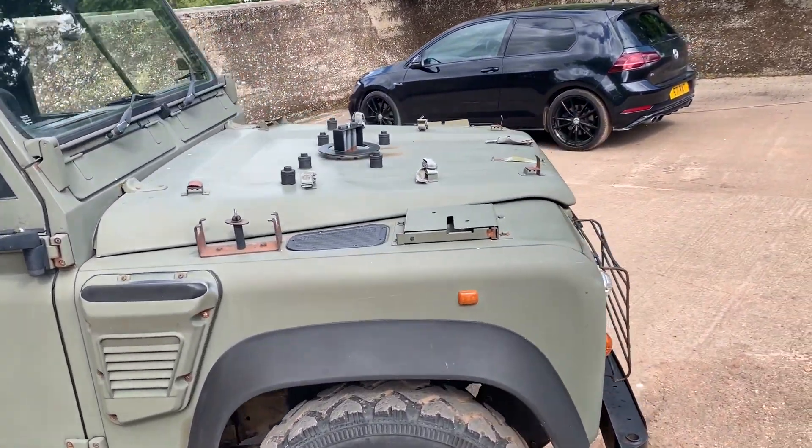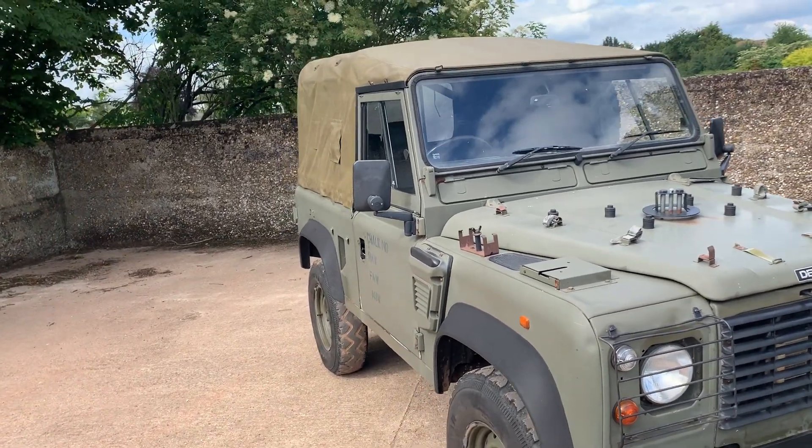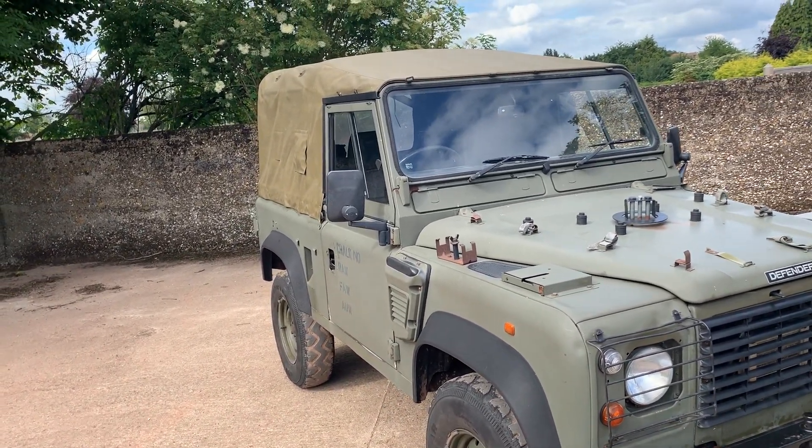It's just had the cam belt replaced properly, and it's recently been serviced. In my opinion it's in very good order all round.